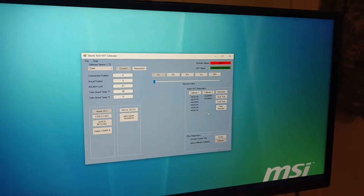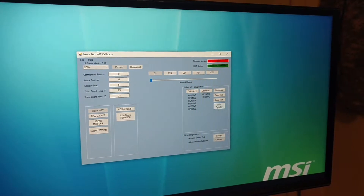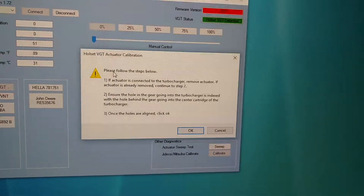So this new actuator will eventually just say Calibrate and it'll actually have a better GUI that outlines what needs to be done. Clicking on New Actuator brings up this prompt which says: Please follow the steps below.